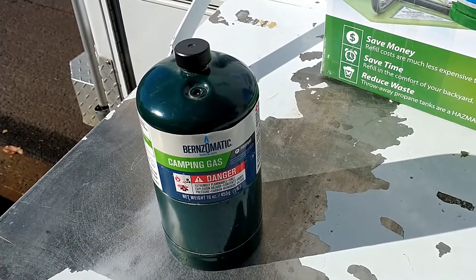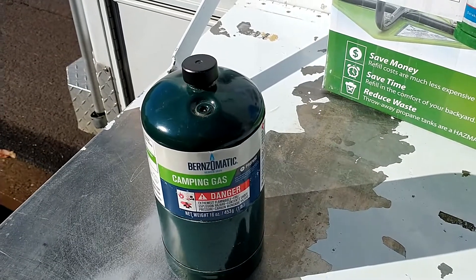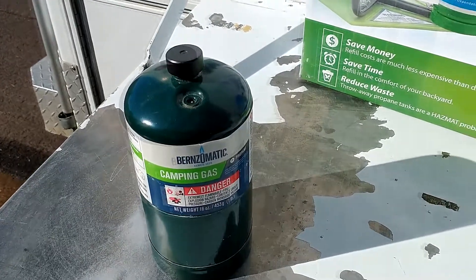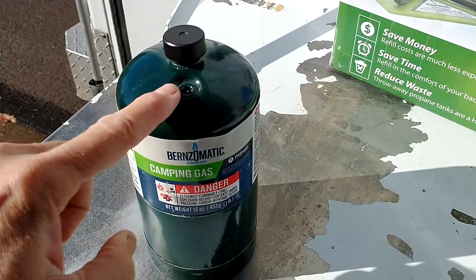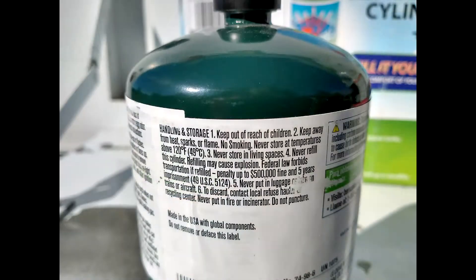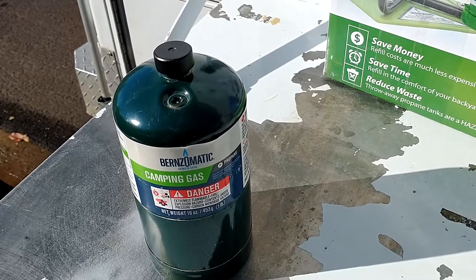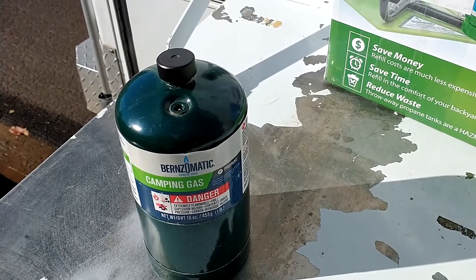I have seen some people — even some prominent YouTubers — suggest and show how to refill them with a little valve or piece that you can buy online to attach to a larger tank. It is however risky. The little valve on the top is not made to be reused over and over and it wears out rather quickly. Even on the bottle it says you shouldn't refill it — it's a federal crime to refill it and then transport it. So I really don't want to suggest anybody do that. I know it works for some people, but I don't think it's safe so I wouldn't suggest it.